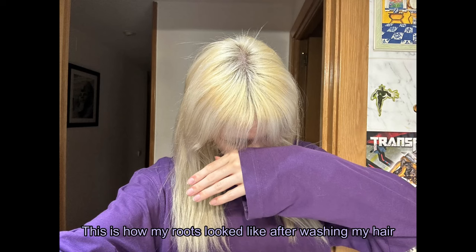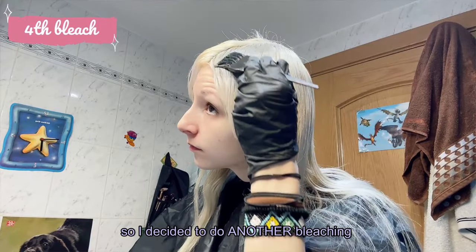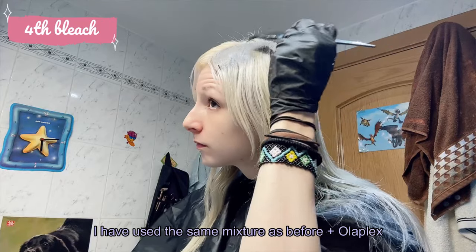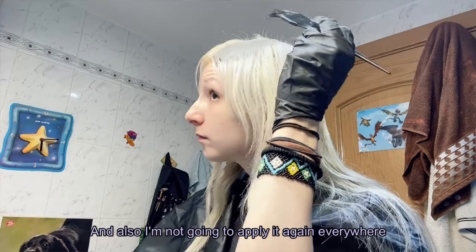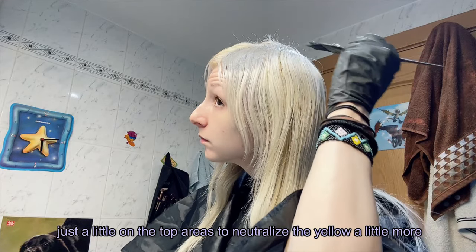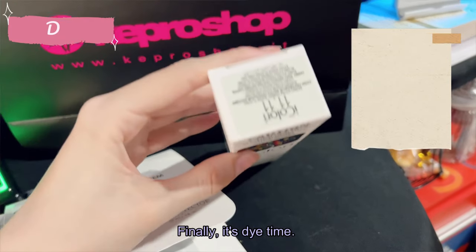This is how my roots looked after washing — there are still some small yellow areas. So I decided to do another bleaching, letting my hair rest for four days. I used the same mixture as before plus Olaplex, but I'm not applying it everywhere this time — just a little on the top areas to neutralize the remaining yellow.